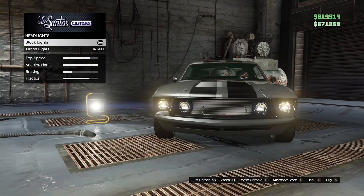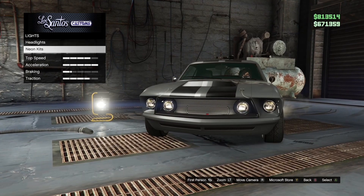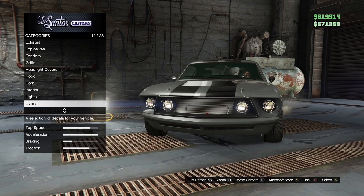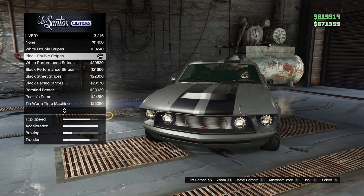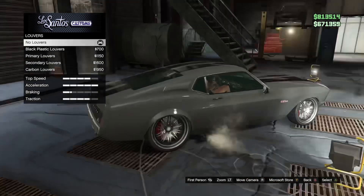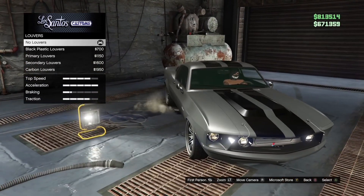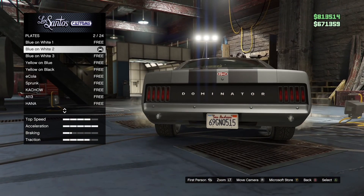Lights — headlights is stock. No neon kits. Livery is black double stripes. Louvers is no louvers. Plate is blue on white too.